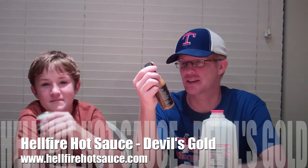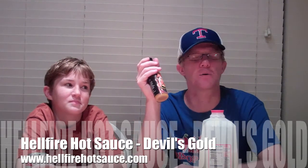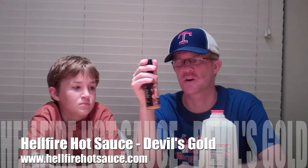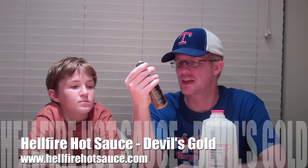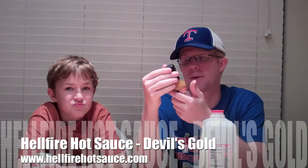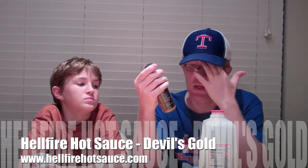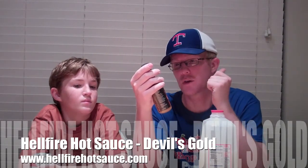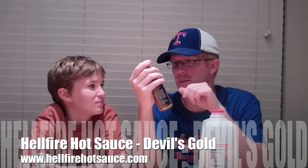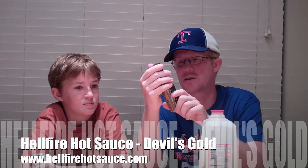We are going to be reviewing Hellfire Hot Sauce Devil's Gold — a proud competitor in our NPL tournament which will be concluding very soon. This is a sauce I've heard good things about, it's award-winning, and I'm really excited about it. Merle from Hellfire sent it over to me — Merle like Merle Haggard — probably gonna make me haggard after I'm done with this stuff.